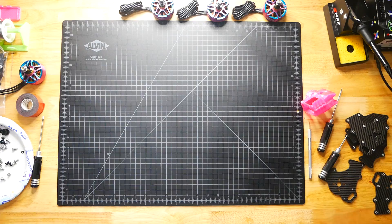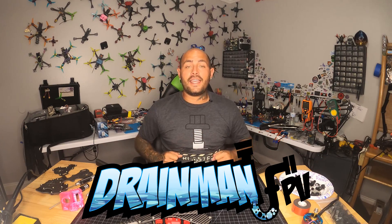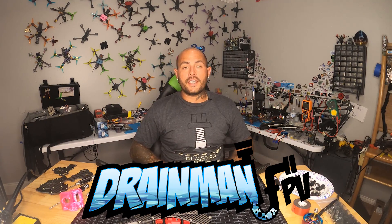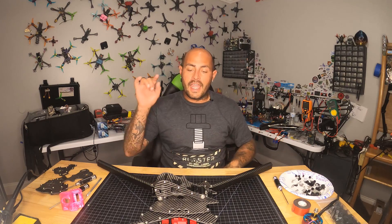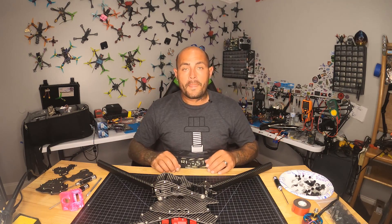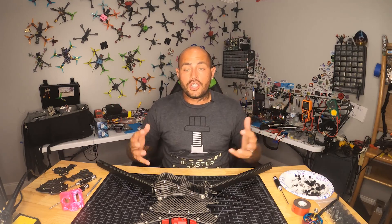Hey Pilots! Drainman here and today I have a very special video. In today's video we are going to build a monster drone. This is also known as X-Class and they're just freaking huge.